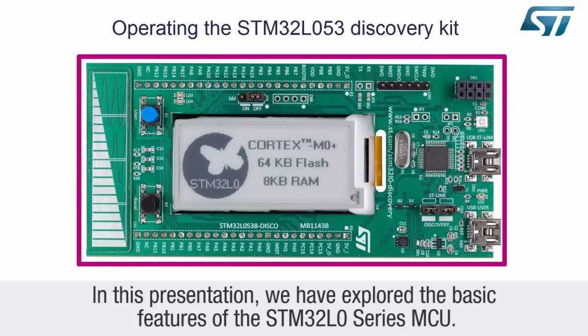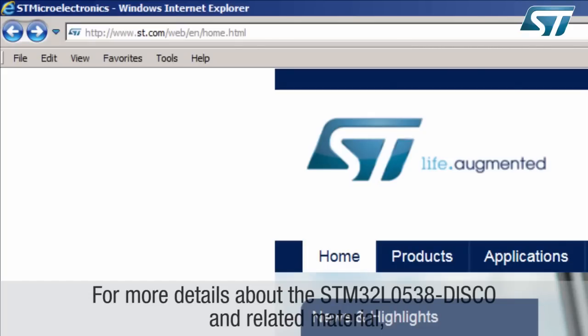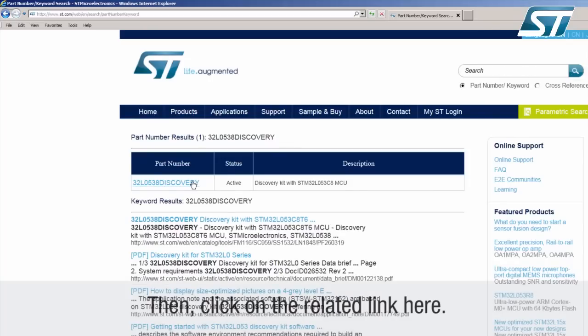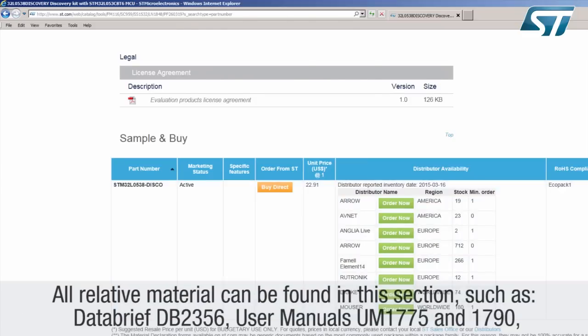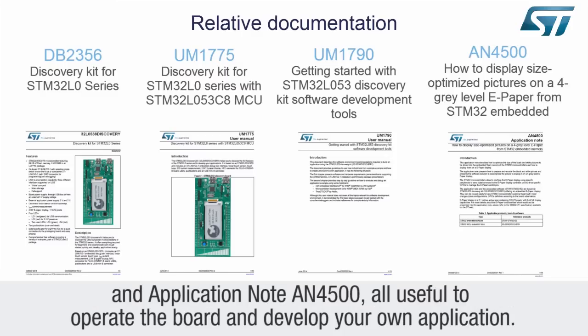In this presentation, we have explored the basic features of the STM32L0 series MCU. More examples based on this discovery board are available on the STM32CubeL0 software package. For more details about the STM32L0538 DISCO and related material, please visit ST.com and search for STM32L0538 DISCO. Then click on the related link, and all relative materials can be found in this section, such as Data Brief DB2356, User Manuals UM1775 and UM1790, and Application Note AN4500 — all useful both to operate the board and to develop your own application.